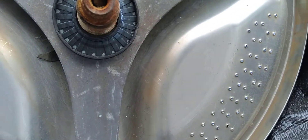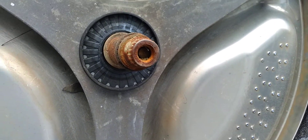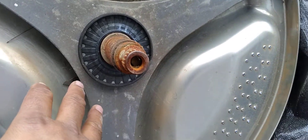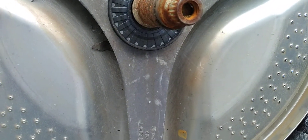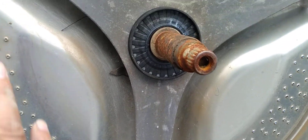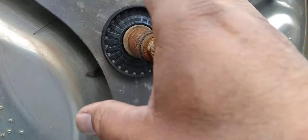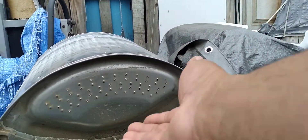Once the foam reaches the bearings, those bearings aren't going to last — they wear out really quick. First they start making a humming noise, and then the whole drum starts to tilt and hits the ends of the outer tube, the plastic parts, and in some cases scratches the door glass. That's another reason why you don't want to increase the water level.